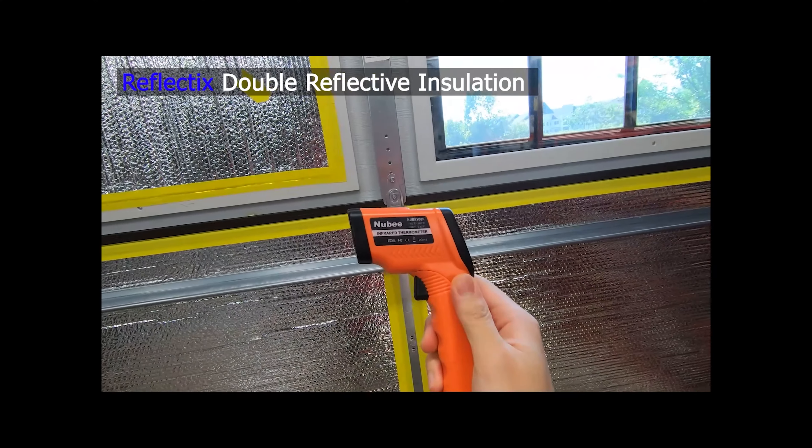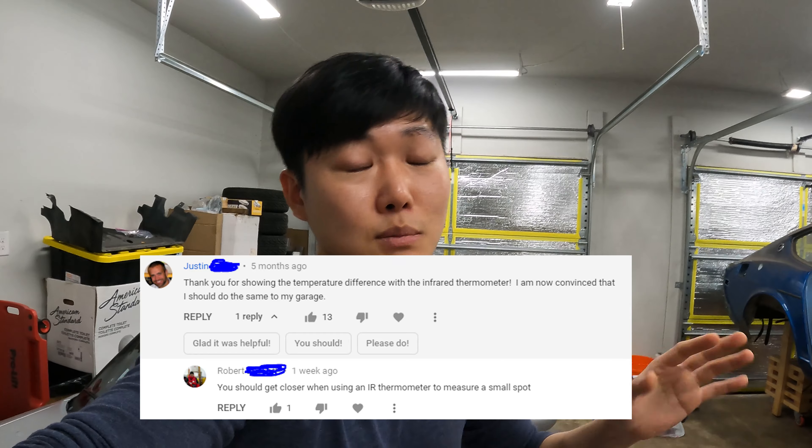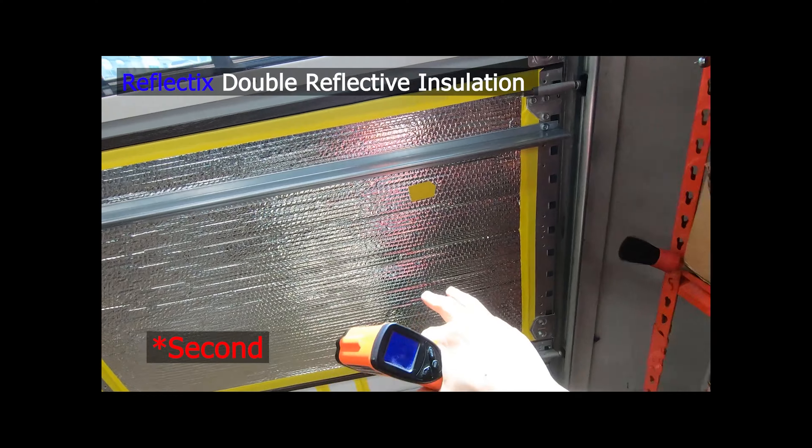There was a section in the video where I used an infrared thermometer to show how much of a difference each layer of insulation was making. Some people rightly pointed out that I was misusing it — you can't just put a tiny piece of masking tape on a reflective surface, point a laser at it, and get an accurate reading. I read up on it and yes, that won't get you an accurate reading. I was just trying to do a little better than saying 'this feels hot, this feels cooler' and show you visually what the difference was, but that wasn't the best way to go about it. I apologize — but just take my word for it, the insulation absolutely makes a difference and it is a lot cooler in here.